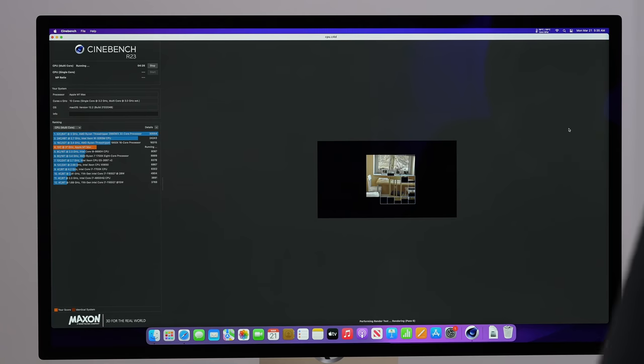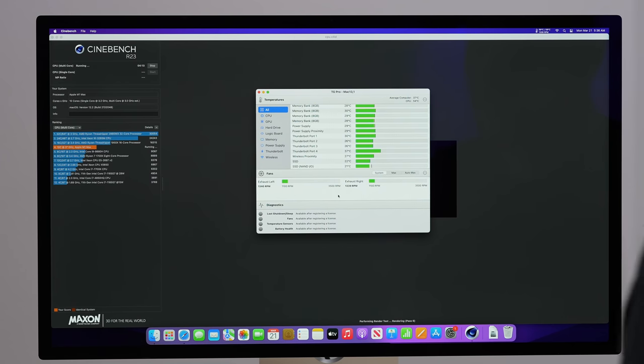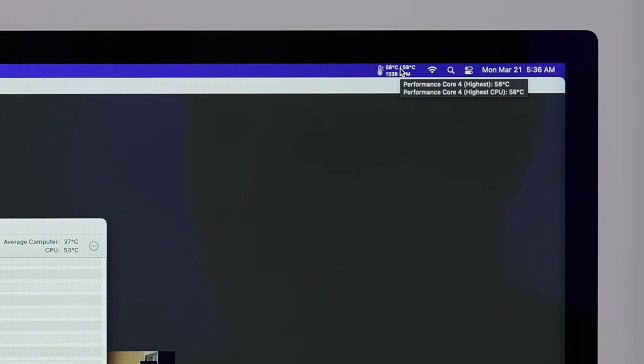After just over five minutes, we're at 59°C — still super cool — and that's the hottest core. The fans are basically just above idle, a tiny bit. With the M1 Ultra, the highest-end chip with 20 cores and double the cores, it actually ran at 58°C. This one just went down to 58°C as well. So even though the cooler is made out of aluminum, not copper, and weighs two pounds less, the temperatures are still rock solid.